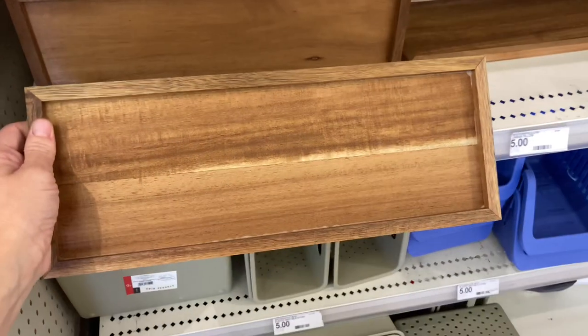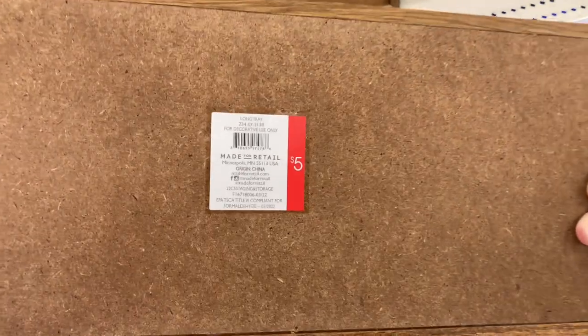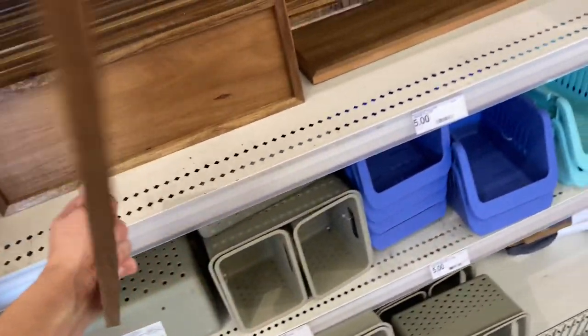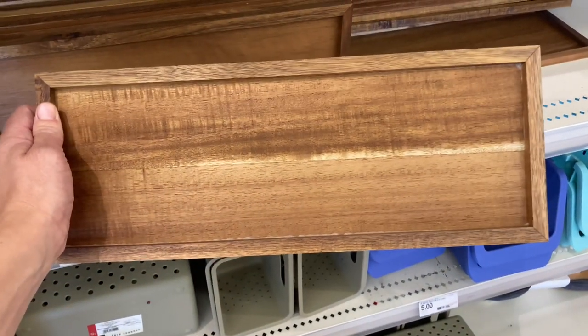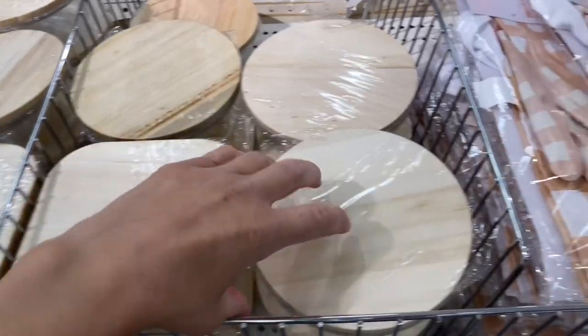They have this decorative tray. I love it. It's not too heavy, it's not too light, it's just right. It's wooden and for $5, it's so much cheaper than what you'd pay for a Hearth and Hand or Studio McGee, but yet they're very comparable. You could definitely do so much with it, especially with the upcoming holidays.